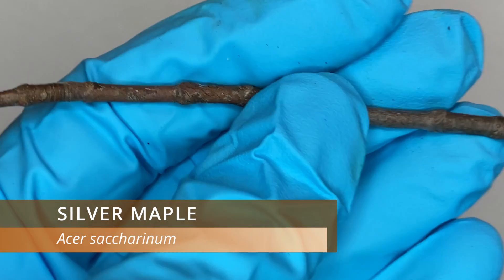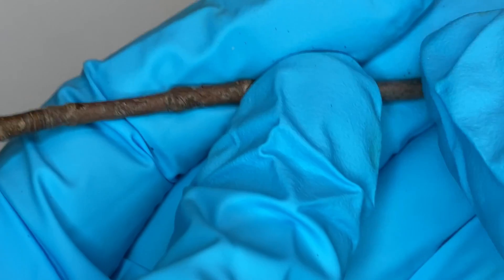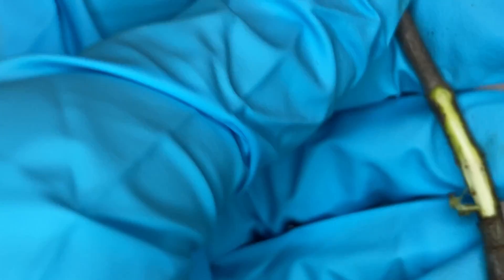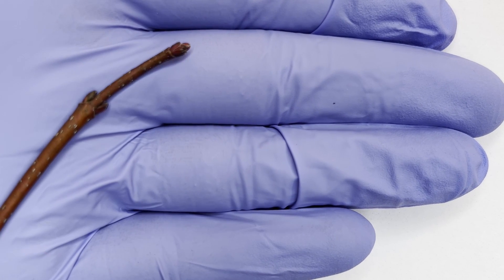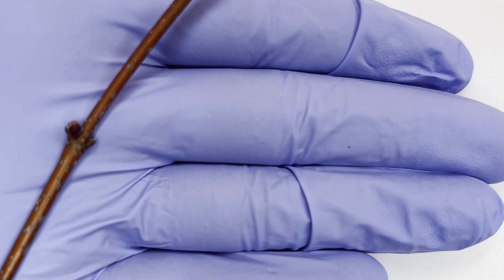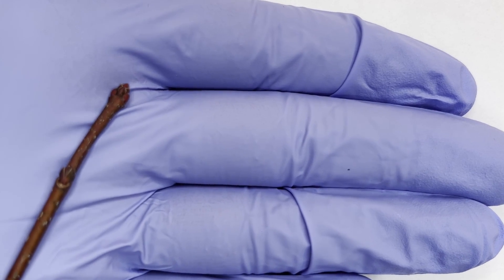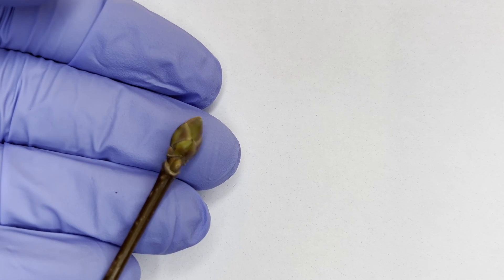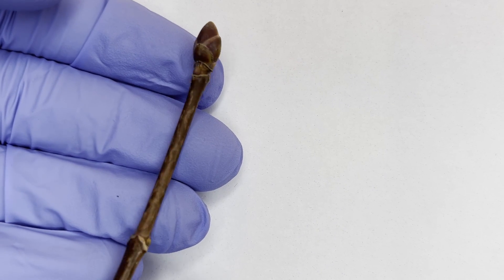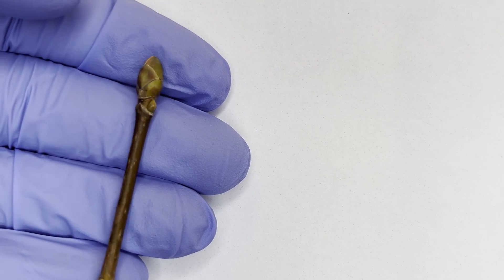Silver maples are almost always found near a body of water, in a bottomland forest, or on a flood plain, so if you're in a really dry area you're probably looking at a red maple or a Norway maple. More often than not a red maple will have a reddish twig, which will help to distinguish it from a Norway maple, which typically has a brownish twig and buds that are more on the purplish side, whereas red maples usually have reddish buds. If you aren't sure, snap a twig or a leaf off of the tree — if the tree starts to leak a white milky sap, then it's a Norway maple, because Norway maple is the only one of these five species that has a white milky sap.